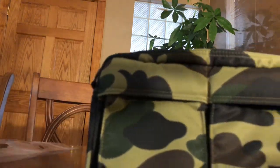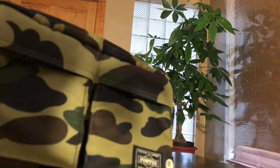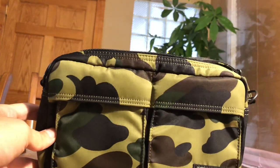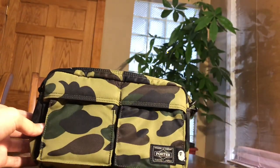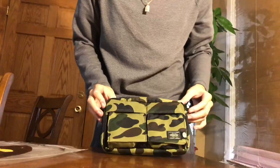Right here is the BAPE and Porter branding, as you can see. I'll put some better light in here so you can see — it's a very small, decent size.